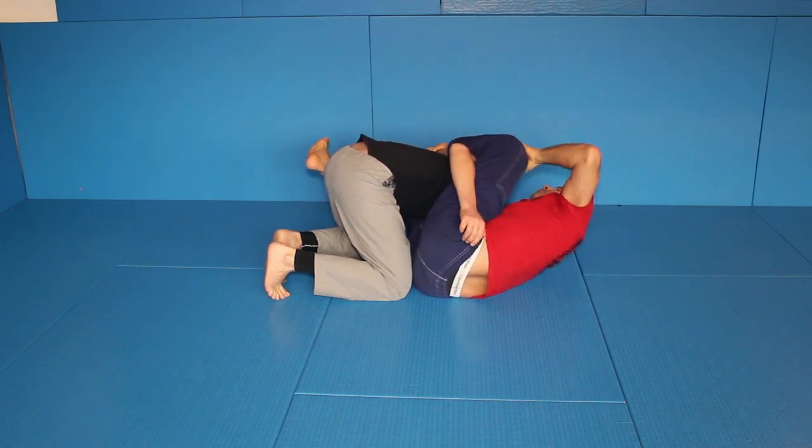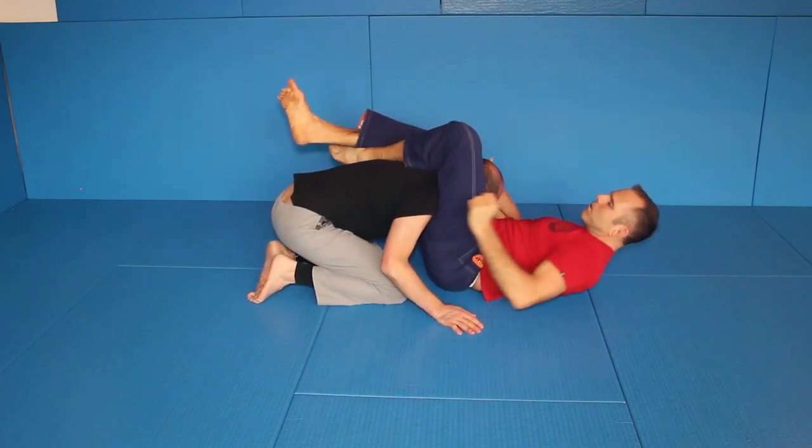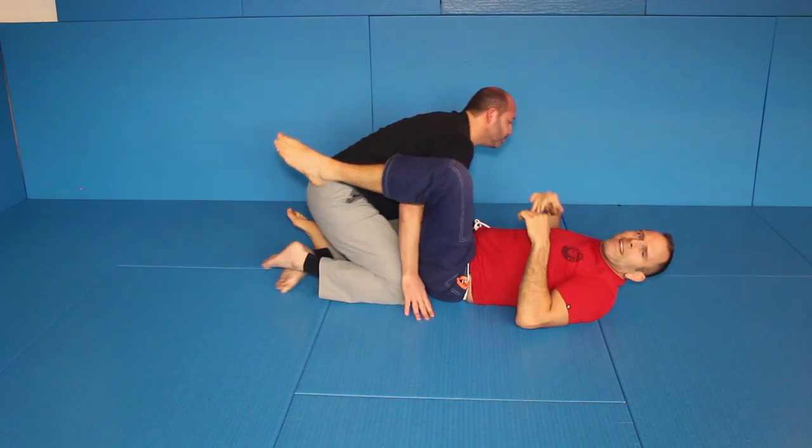From here, I can move a little bit backward and get him right into a broken-down position. I can go for the triangle, I can go for the elbow. His posture is completely broken.